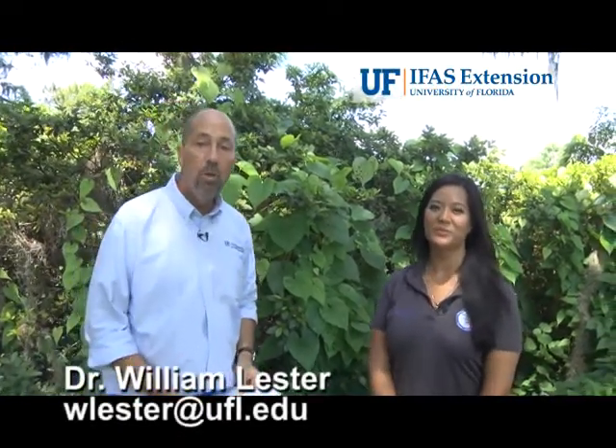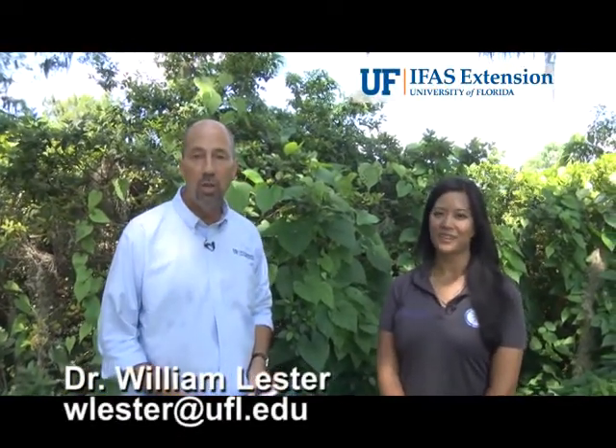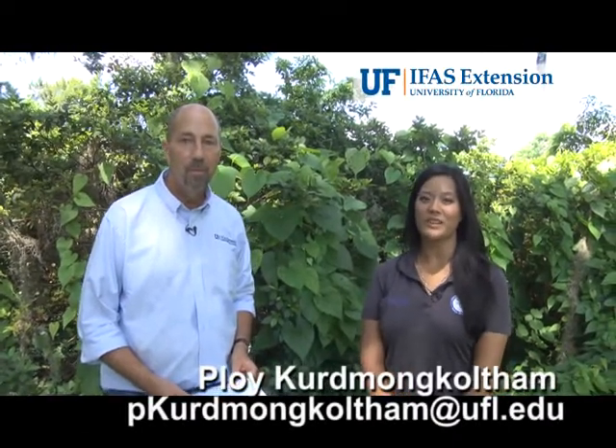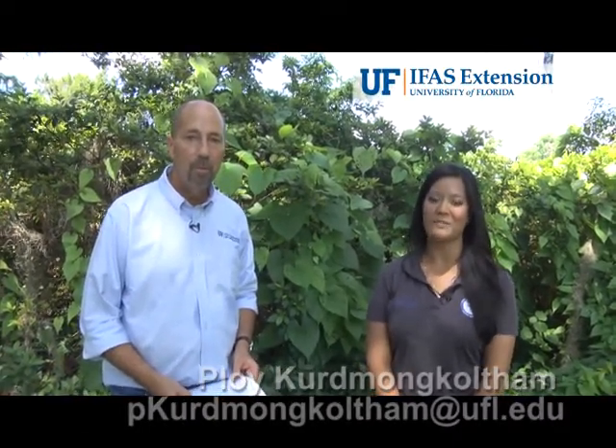Hi, my name is Bill Lester. I'm with the University of Florida IFAS Extension Service here in Hernando County. And hi, my name is Ploy Kermunkel-Tom. I'm with the University of Florida in the Doctor of Plant Medicine program.